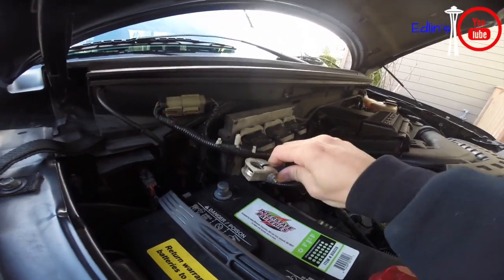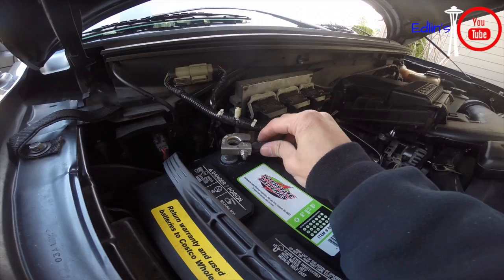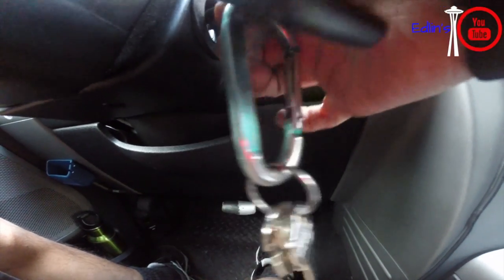After disconnecting your battery and doing whatever work you need to do, reconnect your battery. Then let the engine idle up to operating temperature — just until the temp gauge is right in the middle between hot and cold.